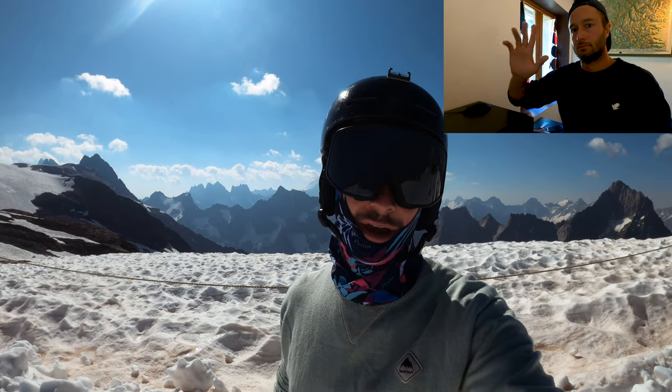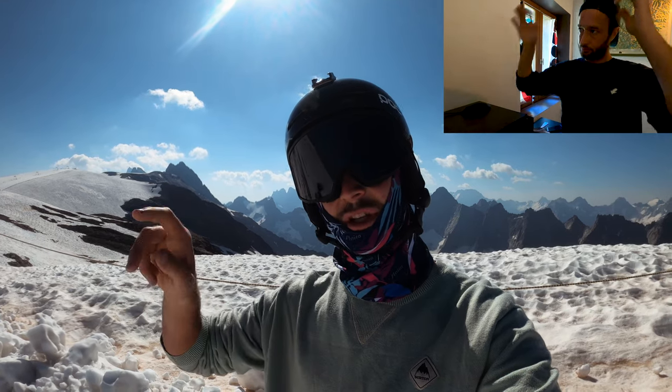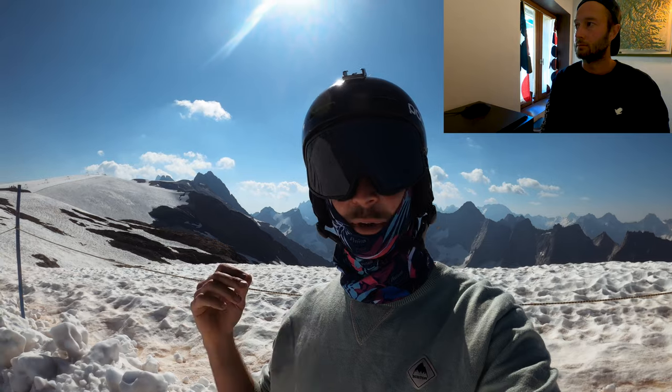Hey guys, thanks for joining me. Malcolm Moore here, and today I'm going to take you through some real basic freestyle snowboarding — talking about straight airs on jumps and then we're going to get into some backside 180s and switch front sub 180s, or half cabs.